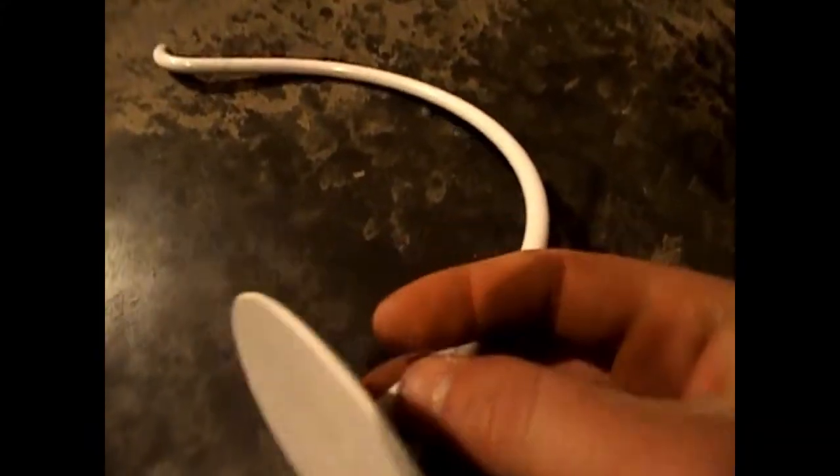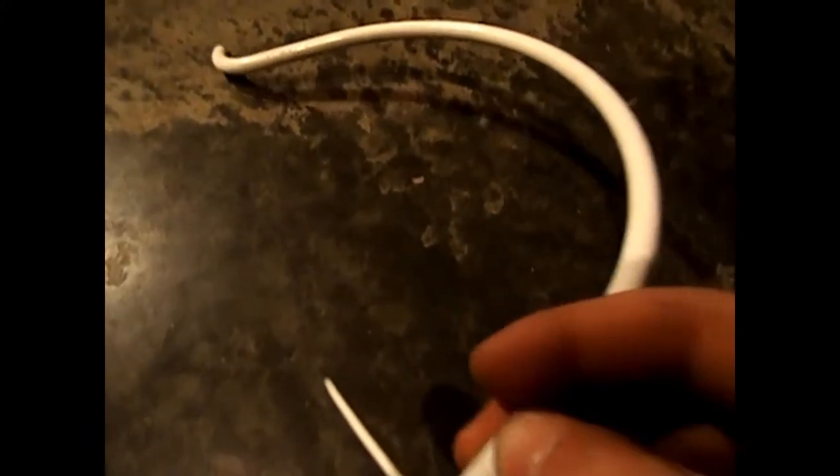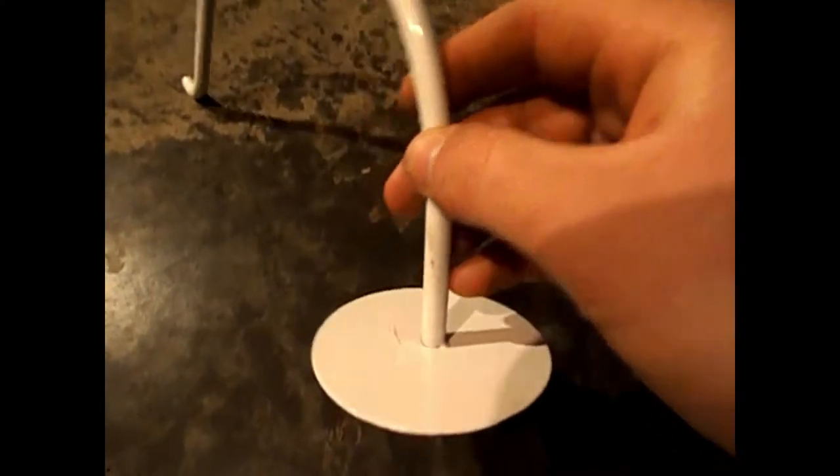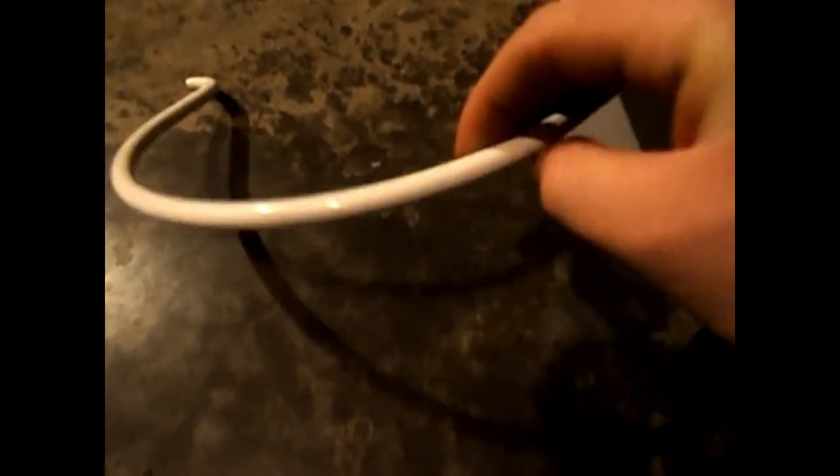So this is what your end result is going to be after you do that. You're going to cut those off individually. The best thing you can do is kind of hold on to one and cut into it. Now this is going to be your final product before you make one more cut and you're done.